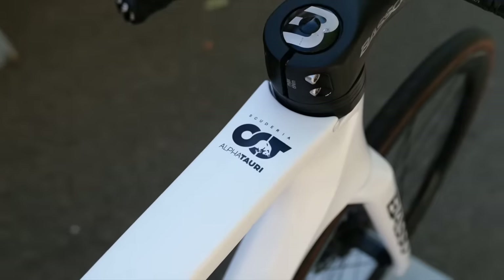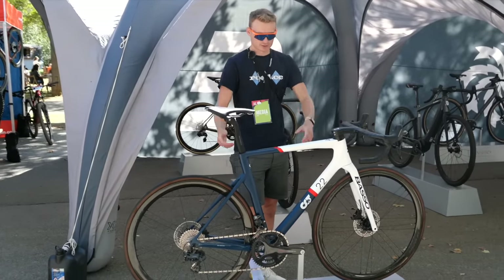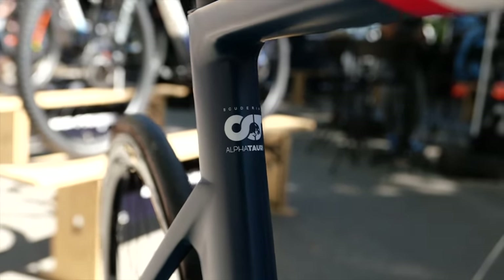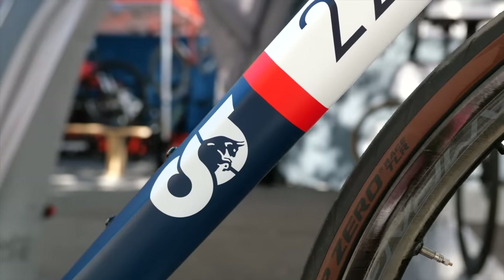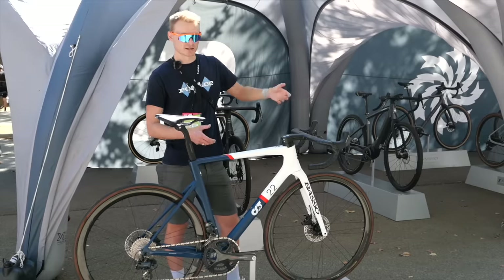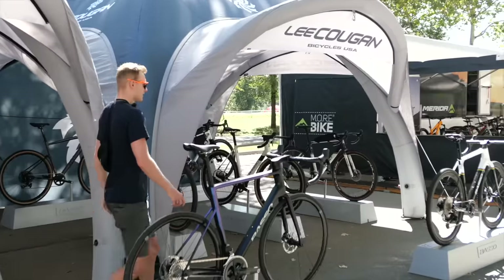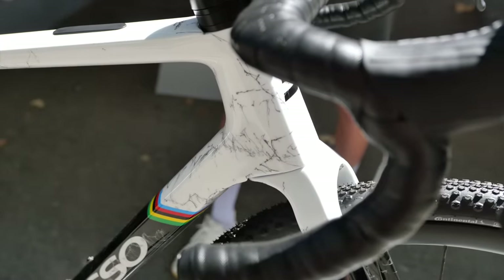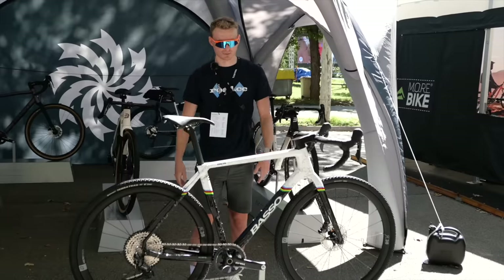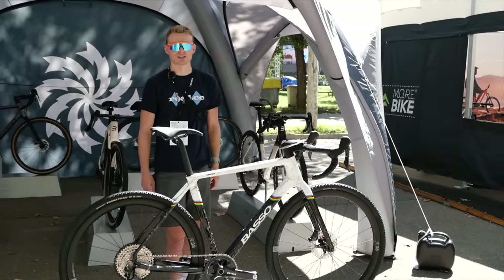We're over at the Basso stand and we've spotted this Alfa Tauri limited edition Basso. There's a partnership between Basso and Alfa Tauri, so Yuki Tsunoda has one of these — not in this size, as this is way too big for him. The rest of the team are on Volta e-bikes for getting around the paddock, and then there's the Palta gravel bike. This one is rather special — it has World Cup stripes on it. Basso is an official partner of the 2023 Gravel World Champs, the new location of which is about 10km away from the Basso factory. It's a Palta specially painted to commemorate that. I do like this marble effect.